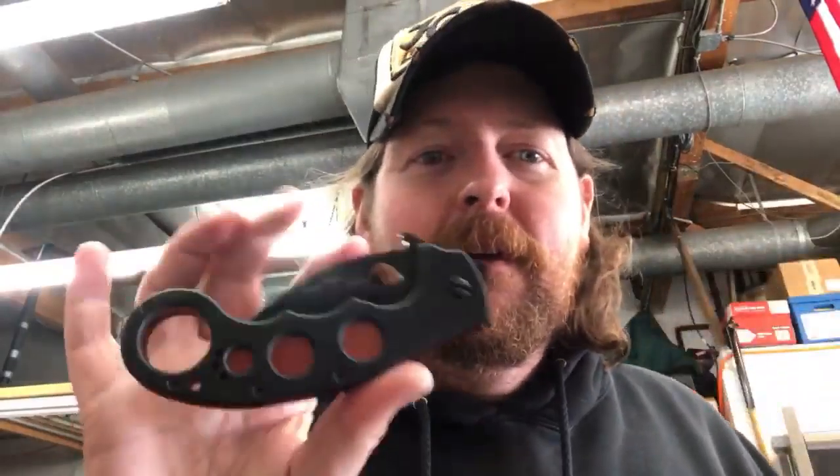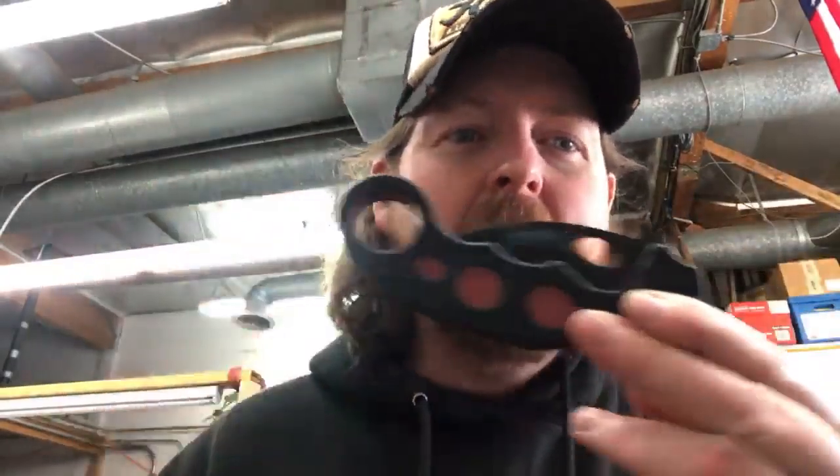The only difference between this and an EmTech is the fact that it says Emerson on it. And I'm going to say something that's a little out of character - I need to go check, I've got stuff in a tumbler I need to make sure I'm not messing up.